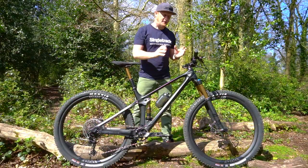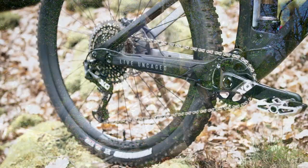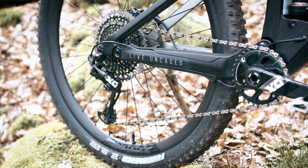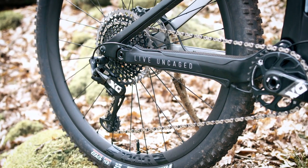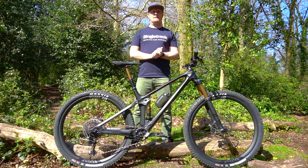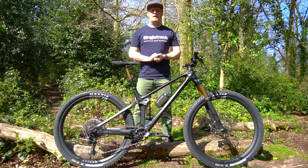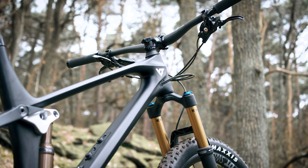The Izzo's full carbon frame has full internal cable and hose routing. There's also a complement of rubber protection on the rear end to stop any chain slapping and ensure the bike is super quiet and sounds smooth on the descents. The rear end has double sealed bearings for long life, and each of those bearings has a one-sided access port, so you only need one tool to get at those and undo them when they need servicing.